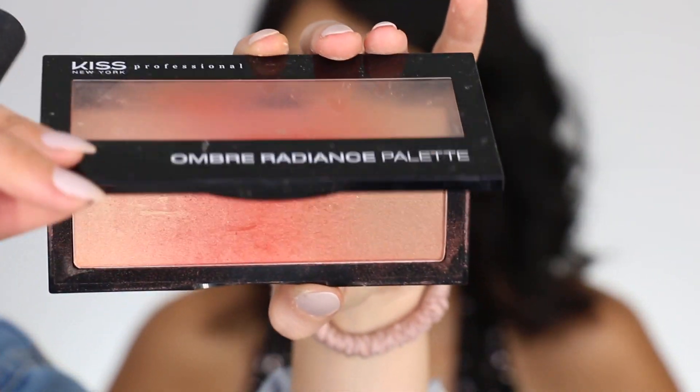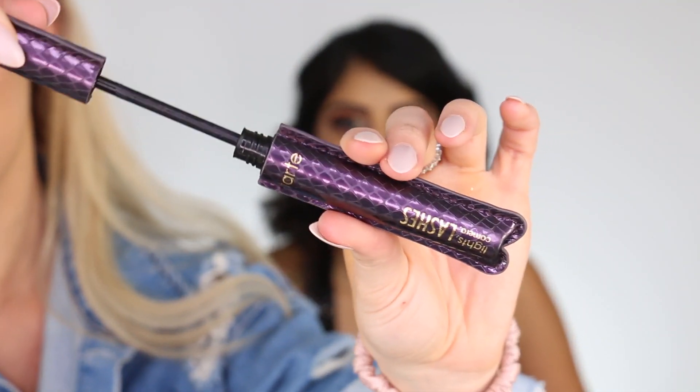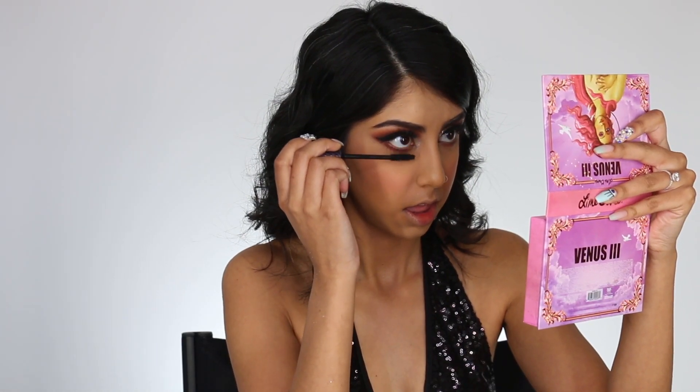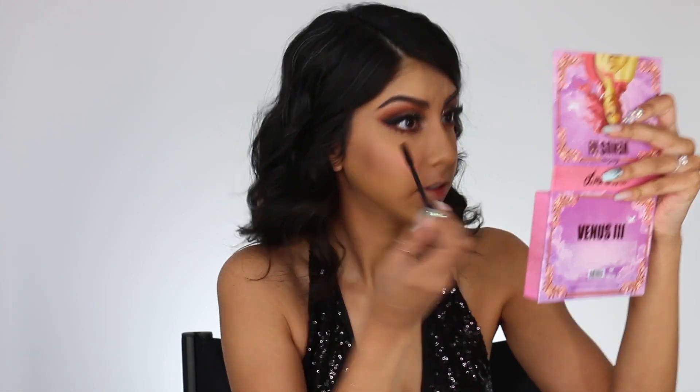For blush, I'm going into my Kiss Modern Renaissance blush — I absolutely love this, especially for proms because it gives you a really nice sheen. And I'm just going to let her coat her lashes with some mascara. It's usually easier if you do them yourself, so whenever I do a client, I usually ask them if they want to do their own mascara.